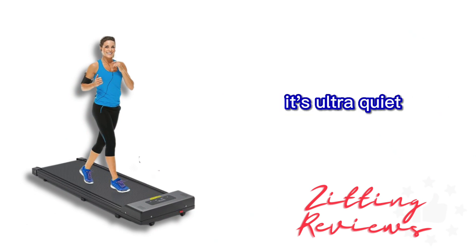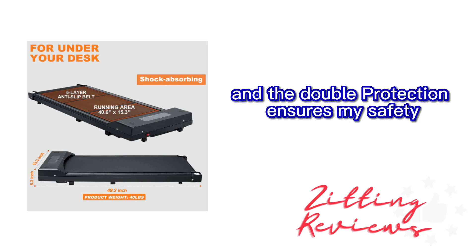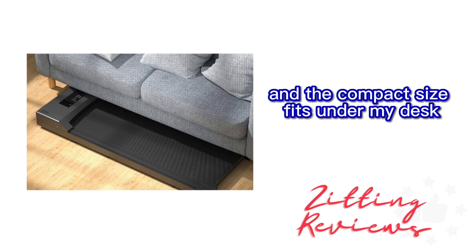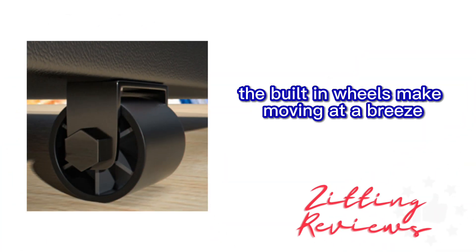The best part? It's ultra quiet. I can work out without a sound, and the double protection ensures my safety. What really caught my eye was the space-saving design. The five-layer anti-slip running belt is fantastic, and the compact size fits under my desk, in my living room, and even in my bedroom. The built-in wheels make moving it a breeze.